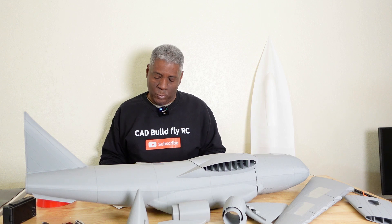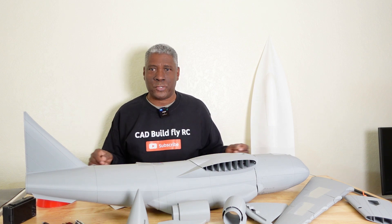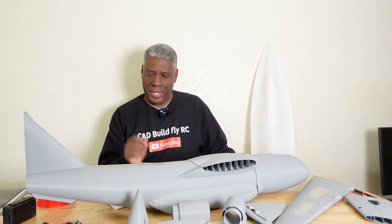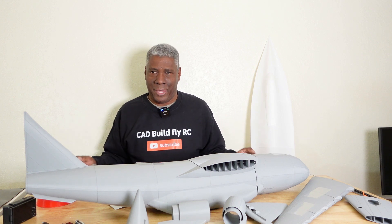The wingspan is 1.3 meters, the length is 1.2 meters, and the ready-to-fly weight is 1260 grams. It takes about 60 hours to print and uses four servos. I printed this on my Creality K1C. It uses 250mm EDF fans and you can use three or four cells — either two batteries or one 2200mAh battery, though if using one battery I'd raise the milliamps a bit to get a longer flight time.